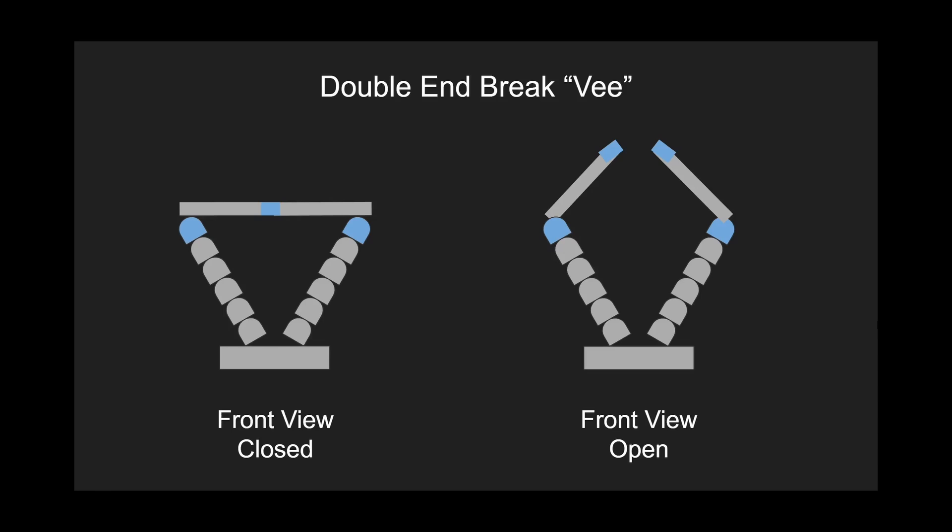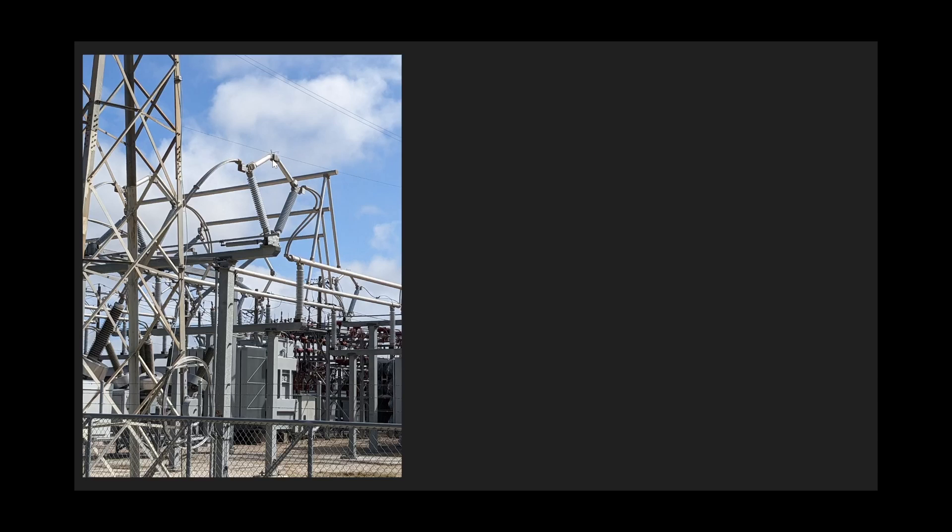And last but not least is the center break V — the one we saw in the picture provided. On the left we have a front view. They open up from the middle, and one of the pros of these is they take up the smallest amount of space of all the three-phase switches.